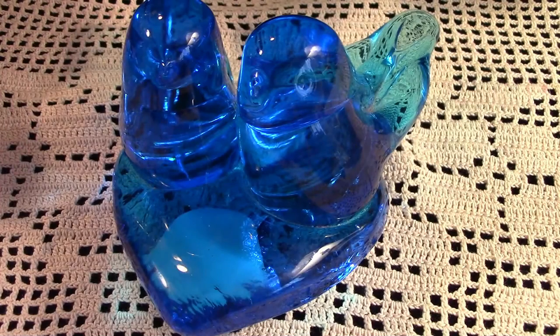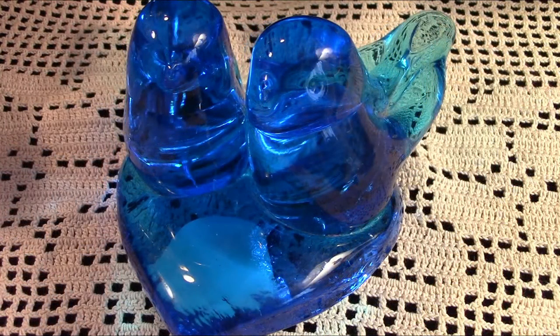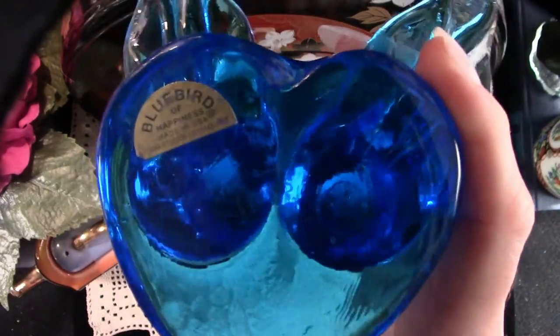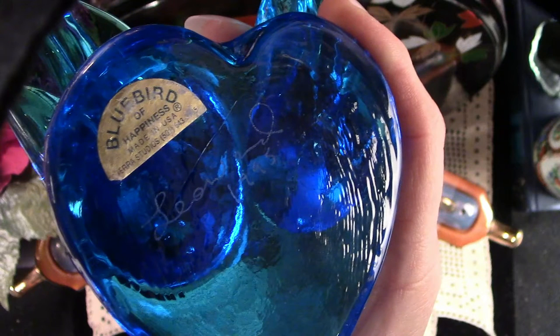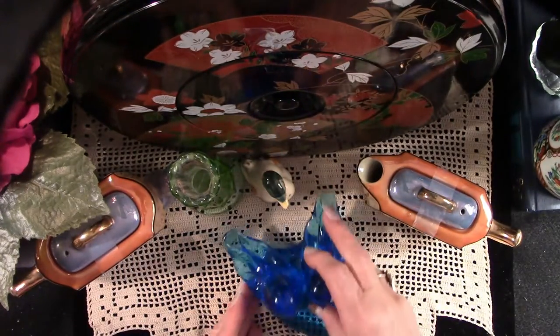Here we have a little bluebird of happiness — a pair. On eBay they have sold for as little as $4 to $24, and right now you can find them anywhere from $8 to $60. This one is signed by Leo Ward and priced at $19.95. I paid $12 for this, and I did so not for resale — it is going to be a present. It was fun to find; it was one of my little bucket list finds.